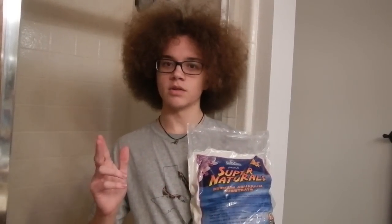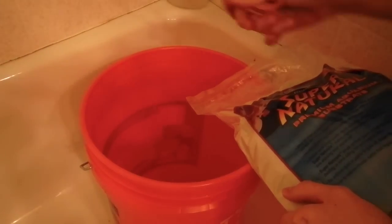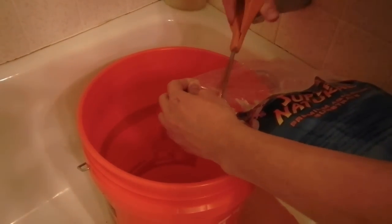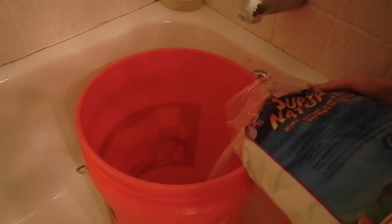Our first step, once we've got all our supplies, is to rinse out our sand. I've already cleaned out the river rocks — they've been soaked in vinegar — and the decor, hides, and filter have all been scrubbed and are ready to go. We've got a 5-gallon bucket and we're going to do this in the tub. This is just to ensure the water doesn't get cloudy or filled with particulate when we start the tank. To do this, we're first going to cut into the corner of our sandbag and let all of it flow into the bucket.